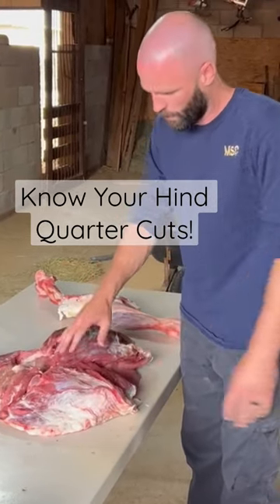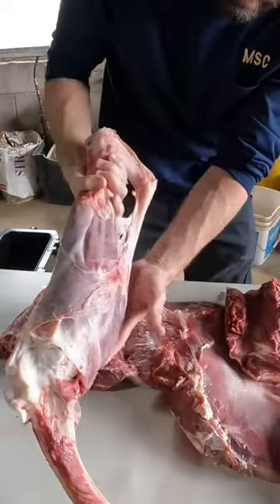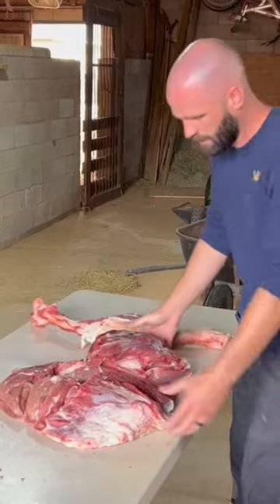The hindquarter of an elk, oryx, or deer — they're all going to be the same basically. You've got the femur that goes in here, and you've got the shank meat or hock meat on there.